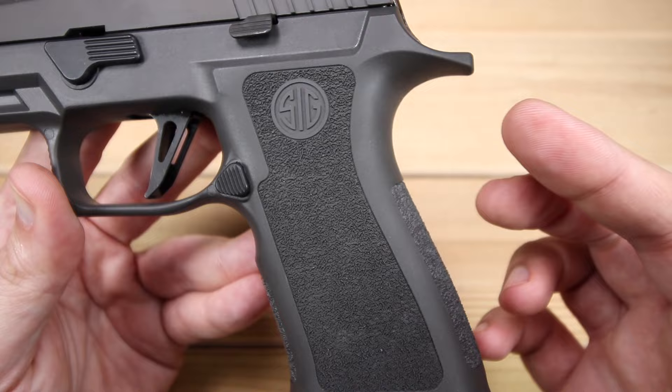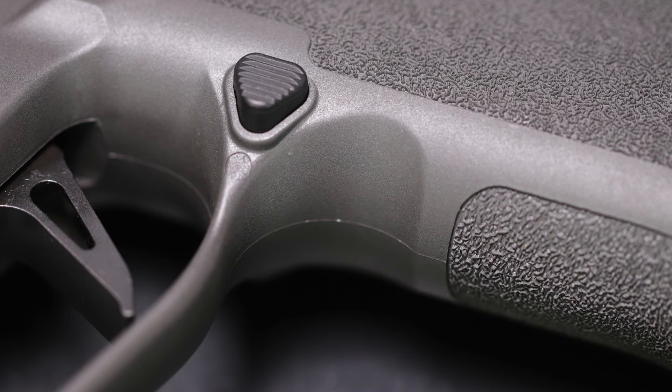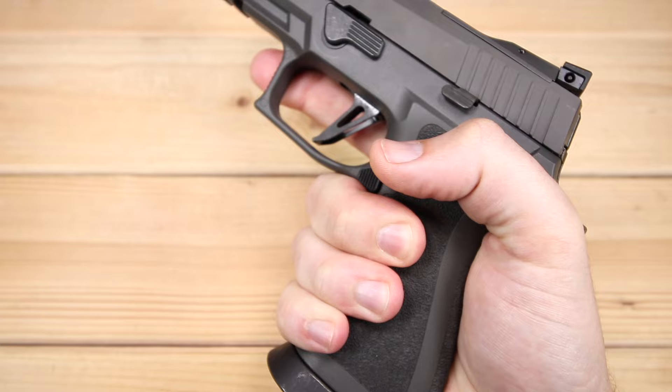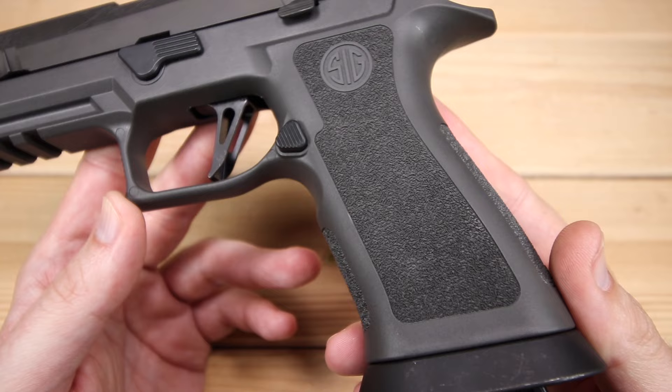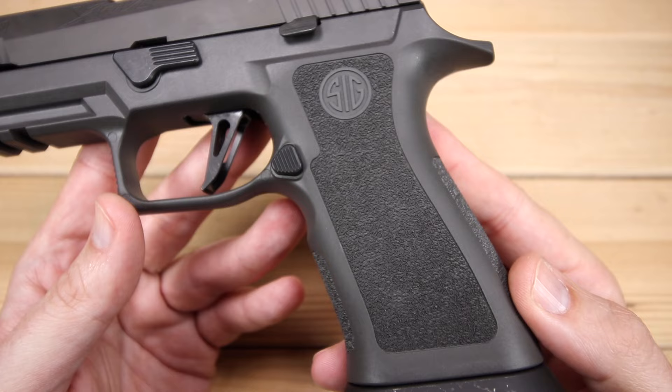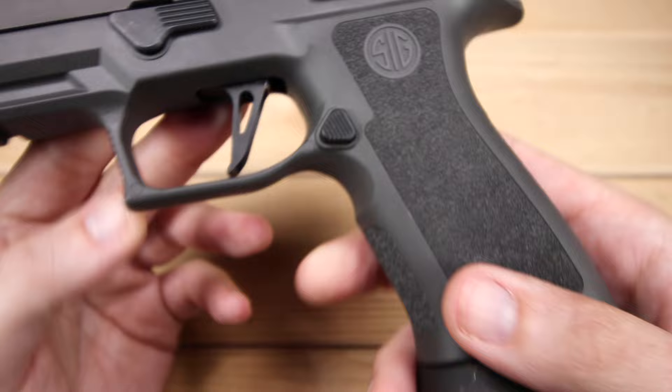They did a great job with that. Moving up, we do have our beavertail and a nice sweep under it — very smooth. There's an extremely comfortable undercut under the trigger guard. The overall ergonomics, when you put your hand on this, as long as you've got reasonably decent-sized hands, this is an incredibly comfortable gun to hold. If you have pretty small hands, this might be a little bit big for you — something like the X-Compact might make more sense — but for most I think this is going to be pretty comfortable.